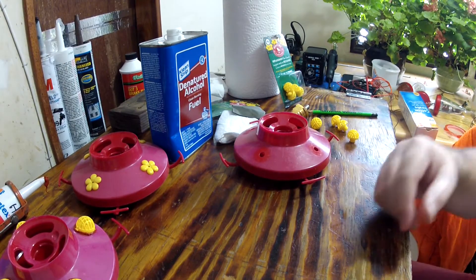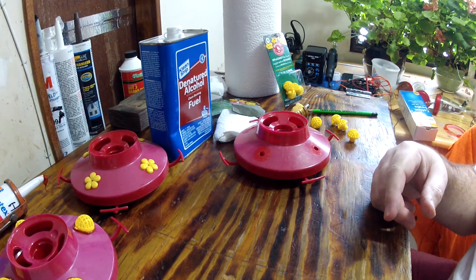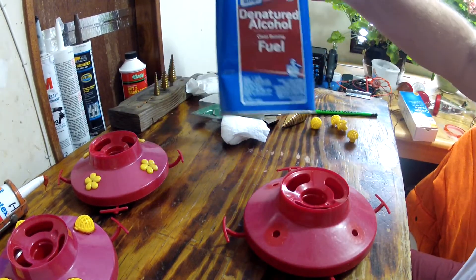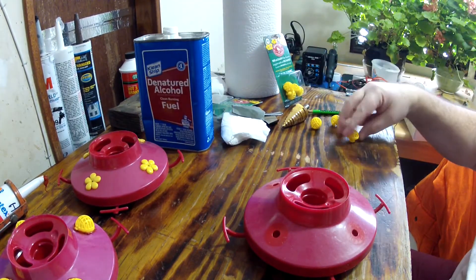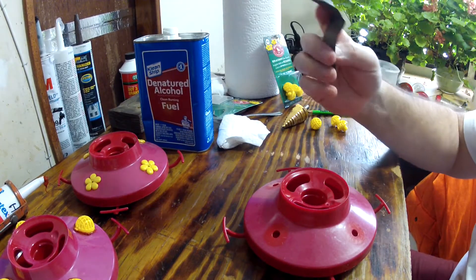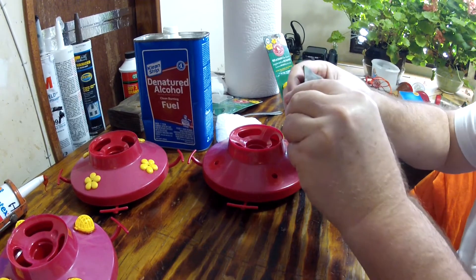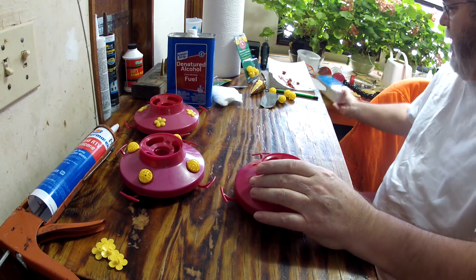Basically all you need is any RTV sealant — clear works if you want. I had red, didn't buy it specifically for this, it was for something else. You need some denatured alcohol to clean the silicone treatment off the surfaces. You need a piece of sandpaper — I'm using 400 grit. And Q-tips, that helps.